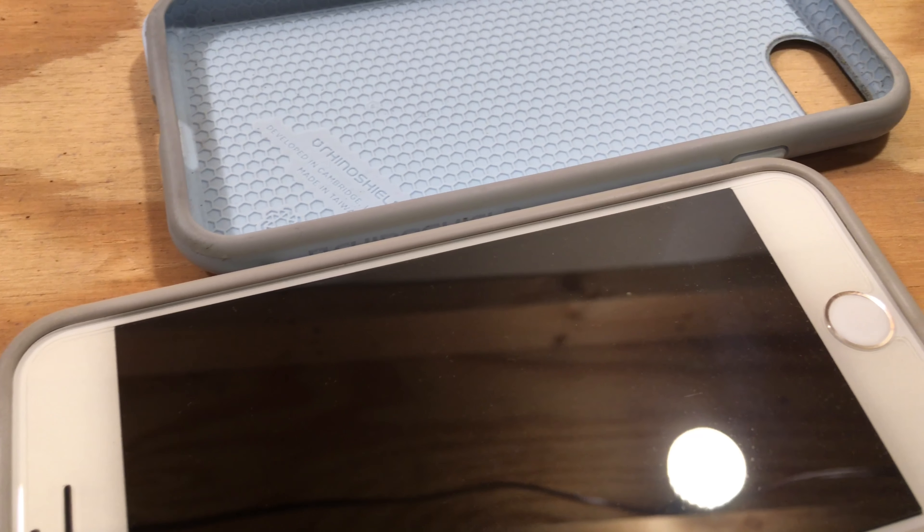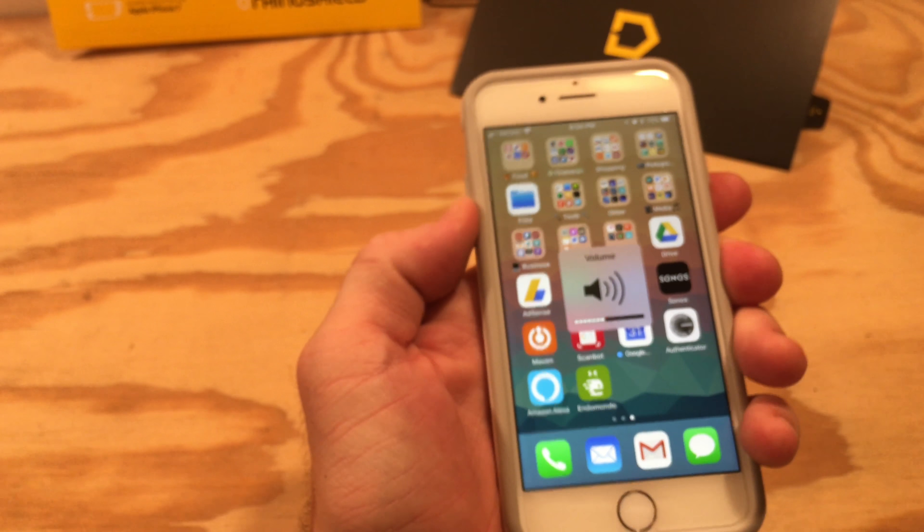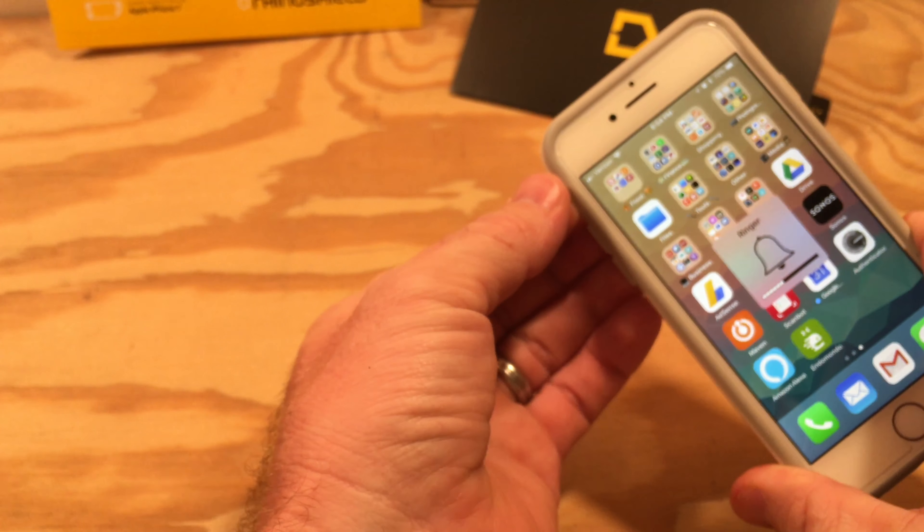It adds a slightly raised edge that will help protect your screen from face-first drops. The Lightning cutout is generously sized and the buttons are okay, but a little harder to press than I'd like. The mute switch is also more difficult to access than I'd prefer, but it's not a deal breaker.